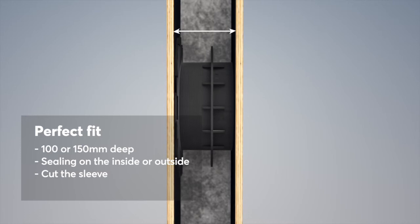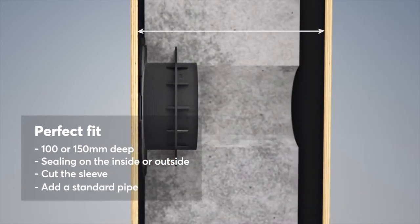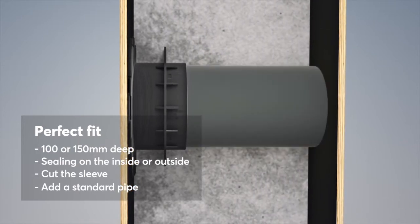For walls thicker than 150 mm, a standard cable protection pipe can be connected to the Rockstech Knockout Sleeve.